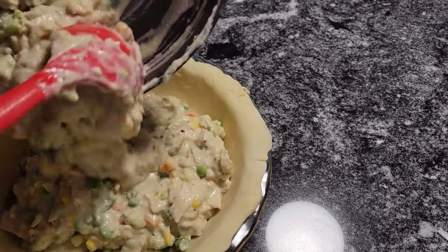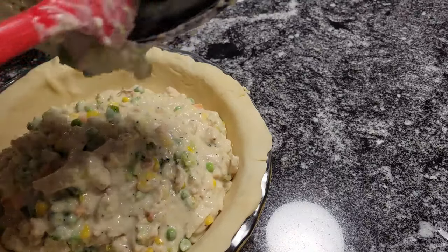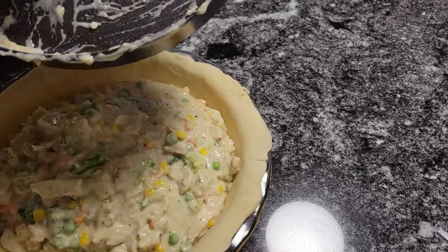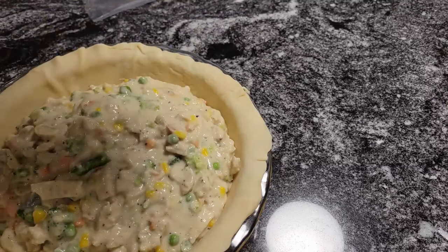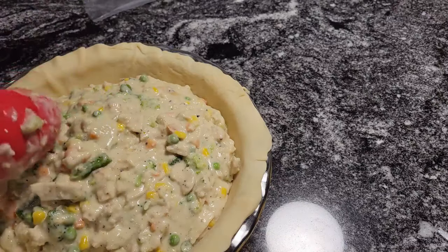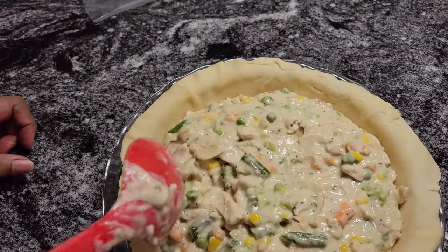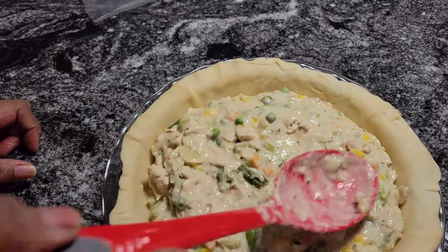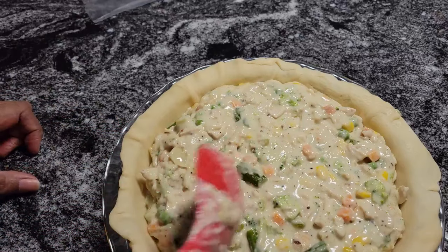Now what you want to do is just spoon — or actually pour — the filling into your pie plate. Oh my goodness, I cannot wait to eat this. I taste it and it had enough salt and pepper, you could taste that poultry seasoning and the Better Than Bouillon chicken broth. That stuff seasons your food so much better than regular chicken broth. Now if you had a smaller pie plate, not deep dish, you would have had too much filling.